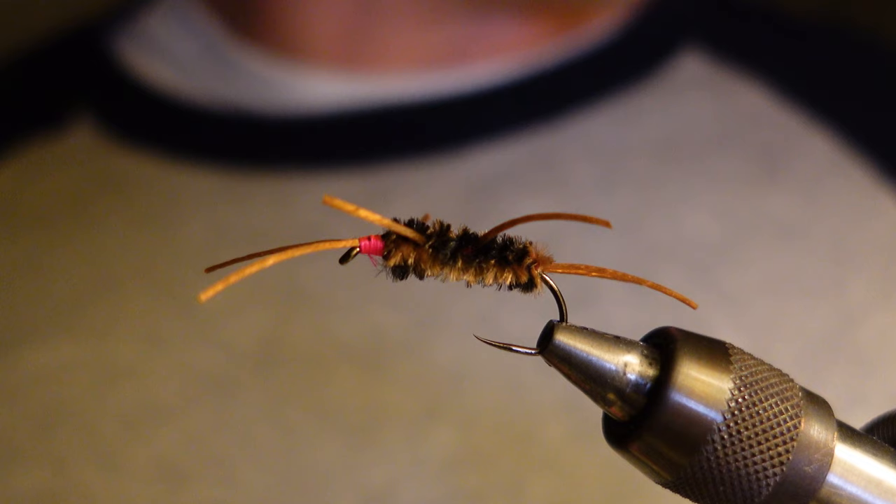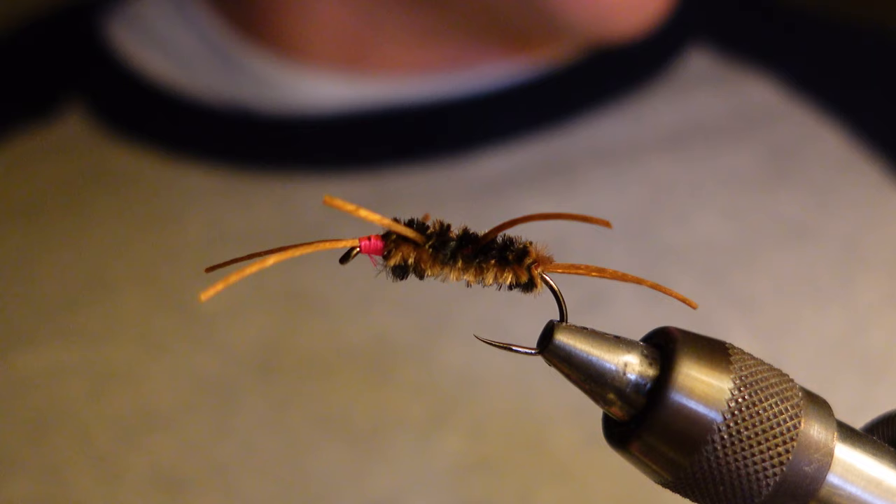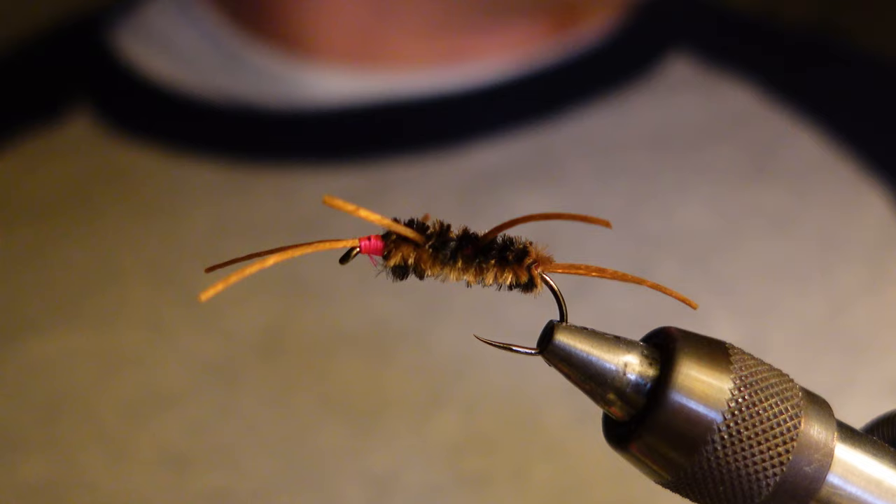For the legs I think it's important to get this larva lace super floss. I like the light brown color. The larva lace brand floss has a really nice action — it's kind of stiff yet it'll move and kind of wave in the water. Versus other rubber legs that just seem kind of limp and don't really have any life-like action when they're in the water.